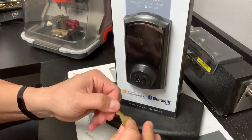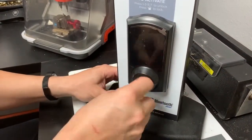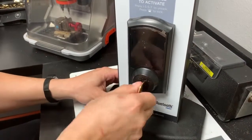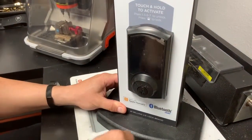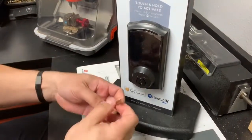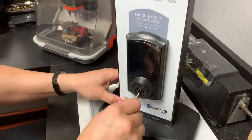Pull the key straight out, take the new key you want to work, stick it straight in, turn it all the way to the left and then all the way back to the right and then back to center, and then pull out your key. Now the new lock does not work on the old key but it works on the new key.